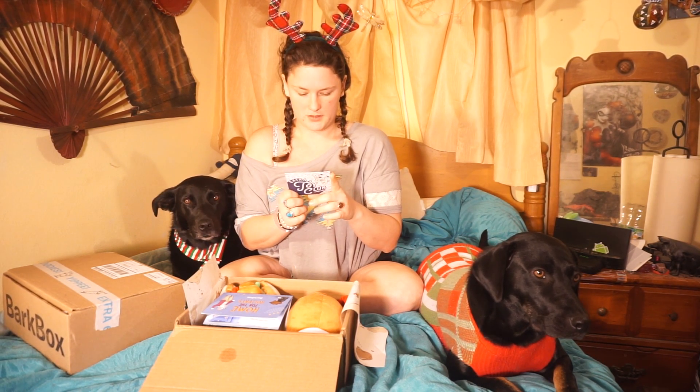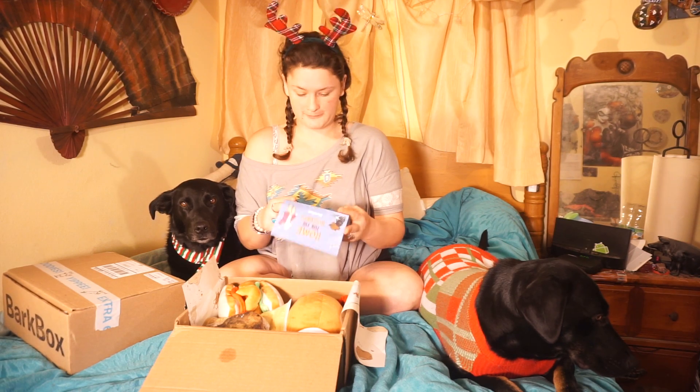Extra Toy Club — it just says Extra Toy Club. "Can't get enough of this month's theme? Good news, including an Extra Toy Club for your collection." It didn't say what it was. The theme is "Home is where your dog is."